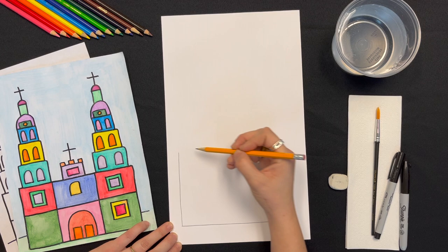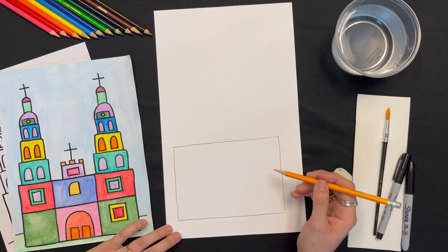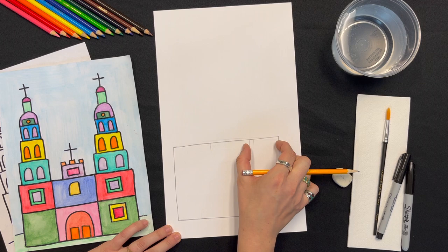Remember to press lightly. We're going to begin by sketching a big rectangle in the lower half of the page. Because we're going to be stacking a lot of rectangles that keep getting smaller, you want this first one to be big so that you're not squeezing in the details for the top of the towers.